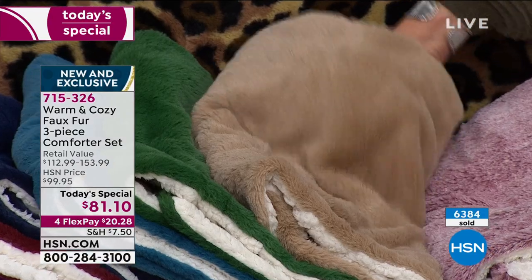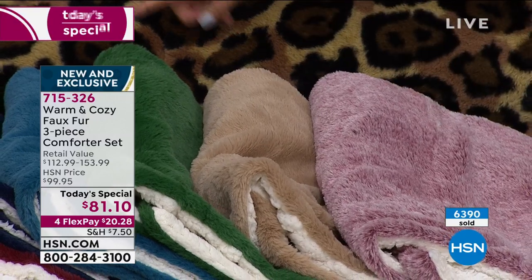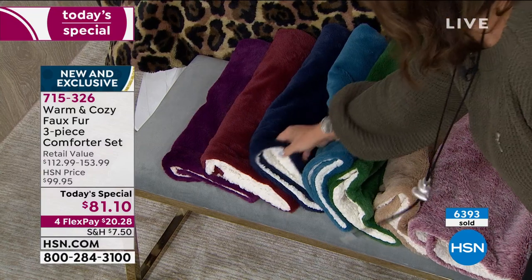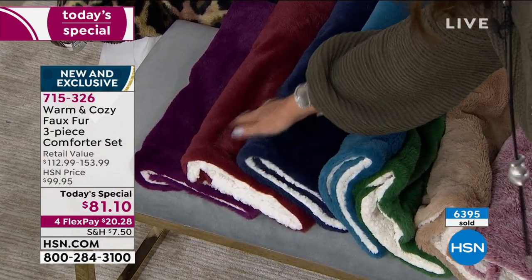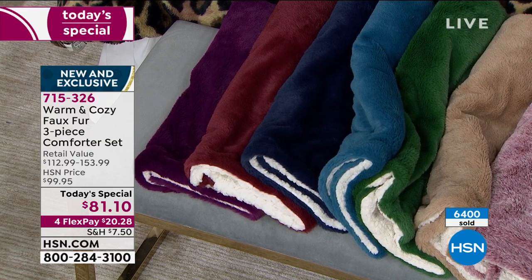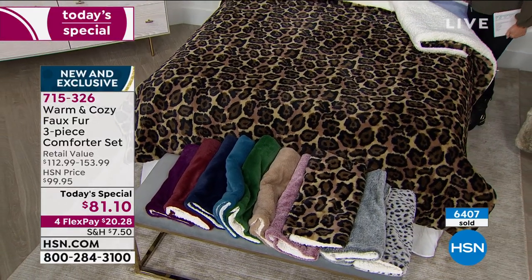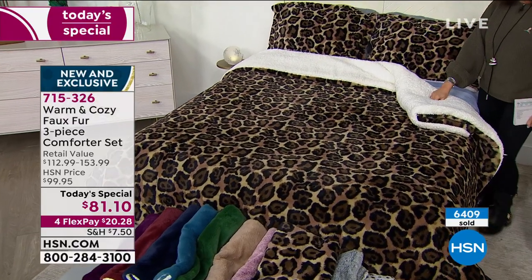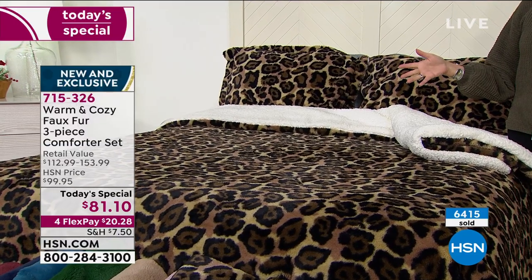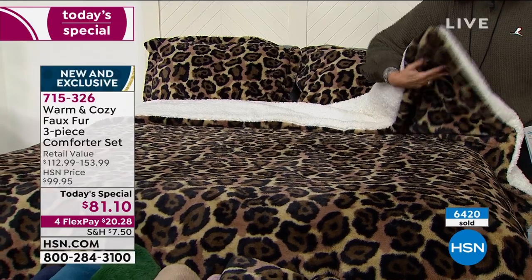The natural is so neutral it goes with everything. Next to that is the emerald green, also available in teal, that deep navy — absolutely beautiful contrasted against that white faux sherpa — and the wine. If you're looking for something a little seasonal but that doesn't scream seasonal, that's a great choice. And there's the plum on the bed — you're looking at the leopard print now. Don't forget the two shams are included, decorative pillows are $24.95 for the set of two, and the larger euros are $34.95.